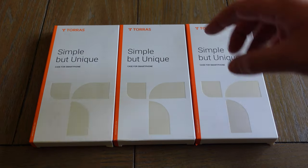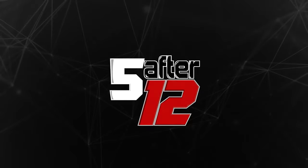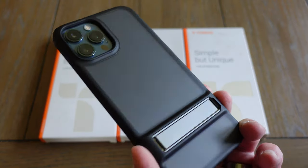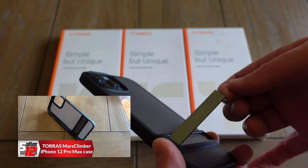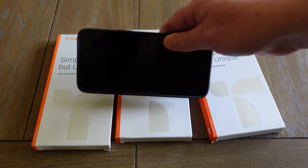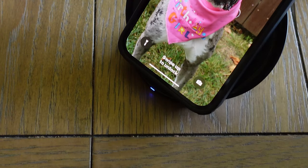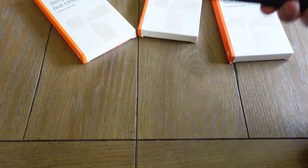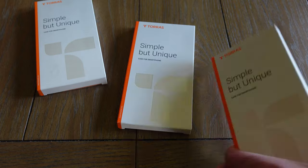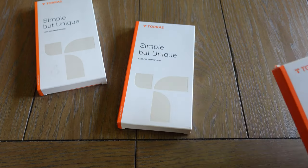Today we have three new Taurus cases. A while back Taurus sent us the case for the iPhone 12 Pro Max — my wife loves it, it's the one she uses every day. It has a kickstand and works fine with wireless charging; you can see it's lighting up blue, so that means it's working. They reached out and said they had more cases, and since we liked that one we said yes. Thanks to Taurus for sponsoring this video.